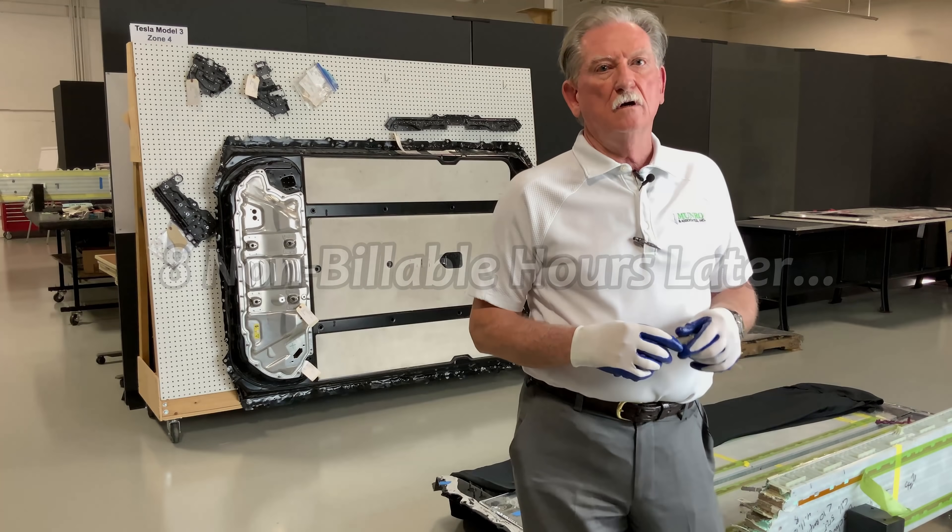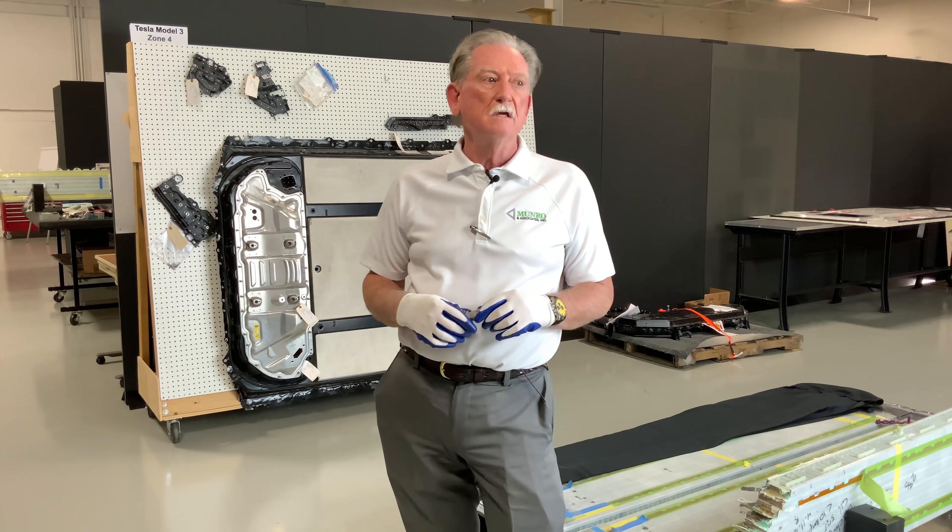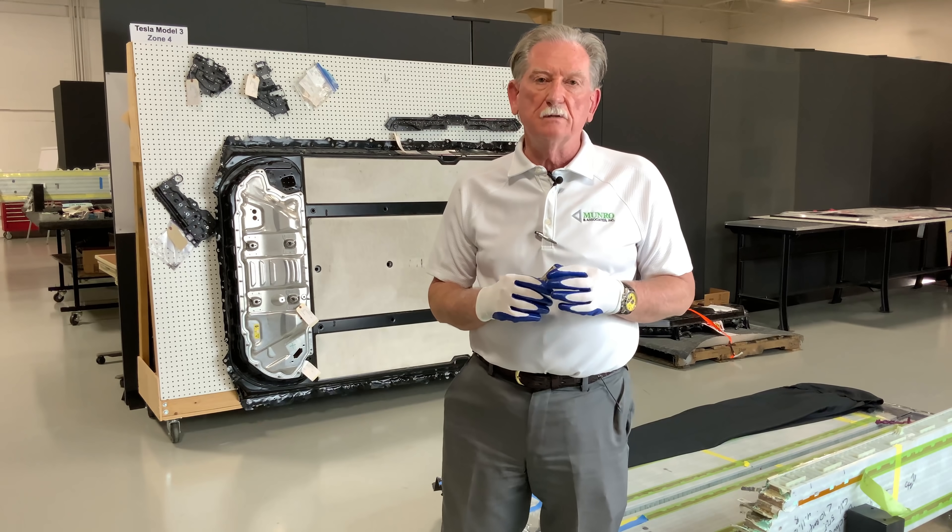Hey boys and girls, welcome back to Monroe Live. It's been a while since we've done something, and I wanted to talk a little bit about battery day.